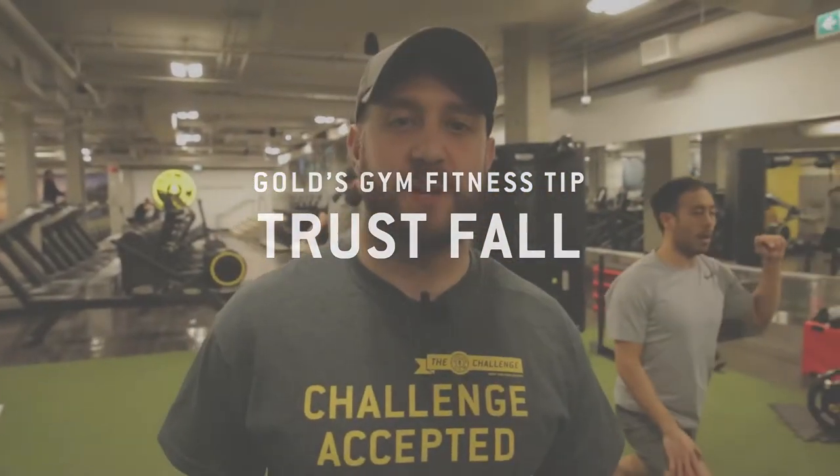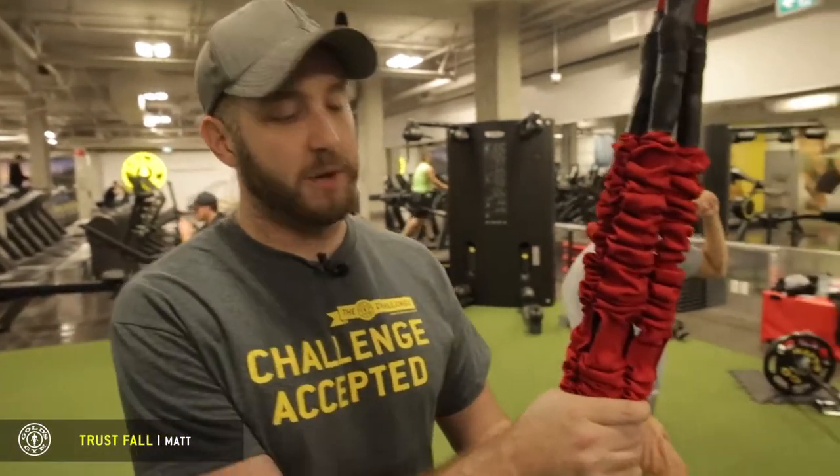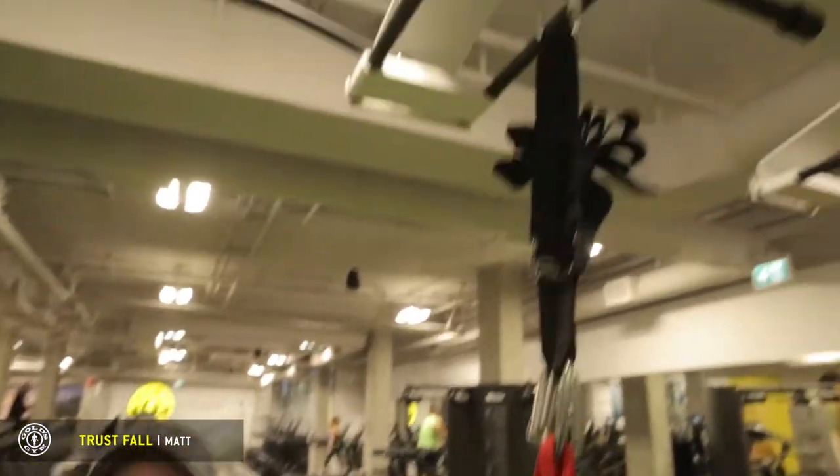Hey everybody, I'm Matt, one of the trainers here at Gold's Gym West Broadway, and we're going to do what's called a truss fall using our 4D Bungi Pro, and it's attached to our brand new Queen X system here.